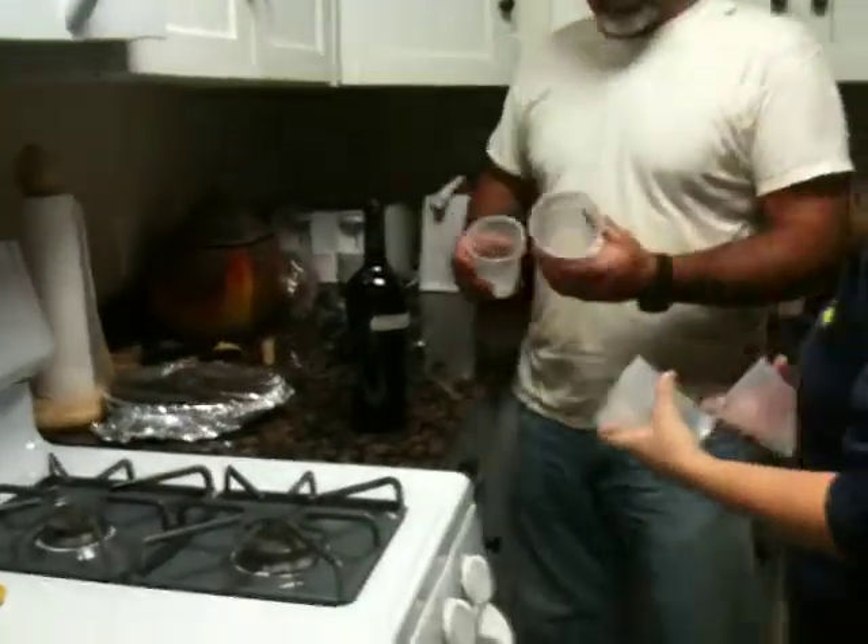Do we have wine glasses? There's two for Barbara. We are Barbara. Shocker. I was getting us clean glasses.